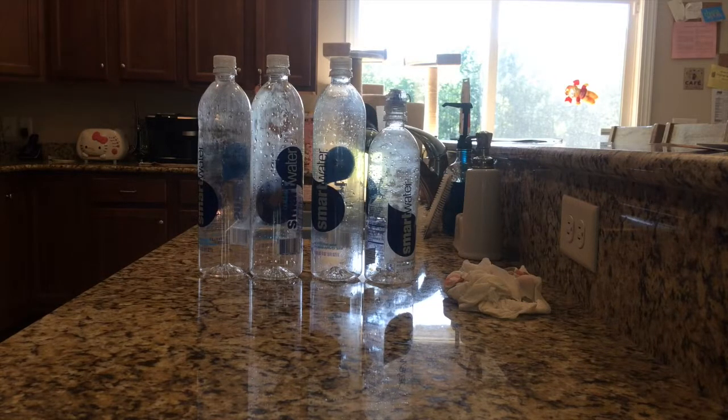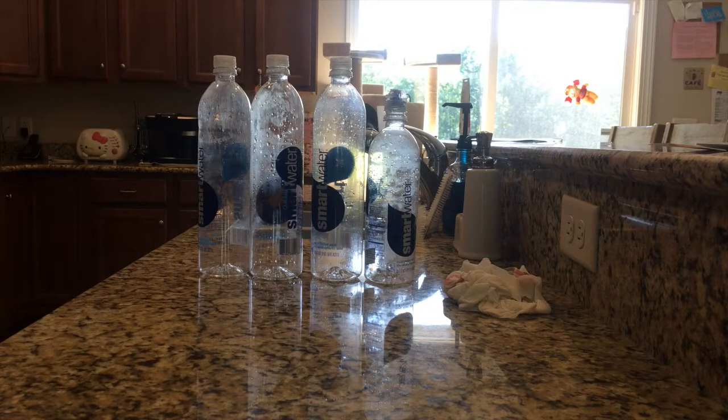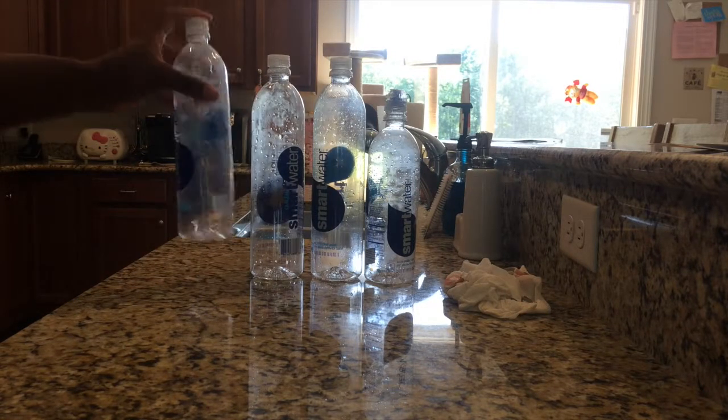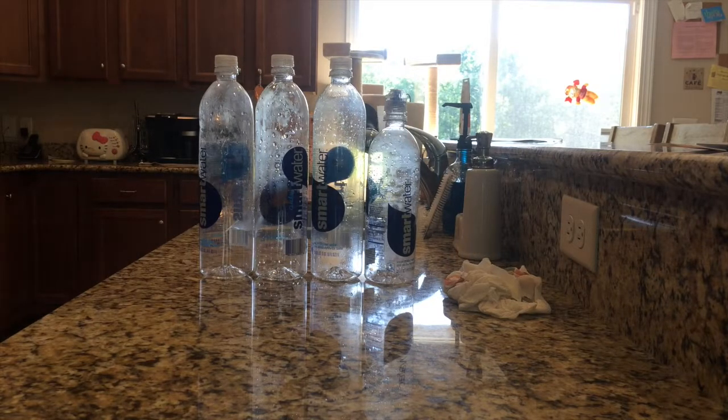I'll sit them upside down at some point today to get the rest of the water out. I have a dish rack I'll be putting out. Now, if you don't have a brush to clean with, another method is to still use the peroxide and vinegar — put in at least one eighth peroxide and one eighth vinegar, fill the rest with water, and let it sit. Put it next to the window so the UV rays can also attack the bacteria, and prior to letting it sit, give it a good shake.